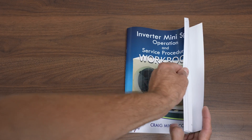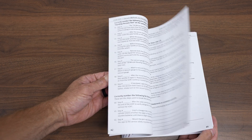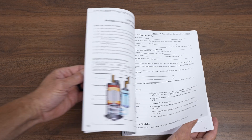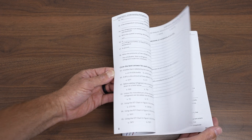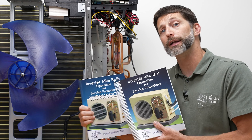What we're really trying to do is get that information locked in — the applications for troubleshooting, how the components work, and the refrigerant-related practices. Our workbook has 1,300 questions in order to test your knowledge, so that you can retain the information learned in our inverter mini-split operation and service procedures book.